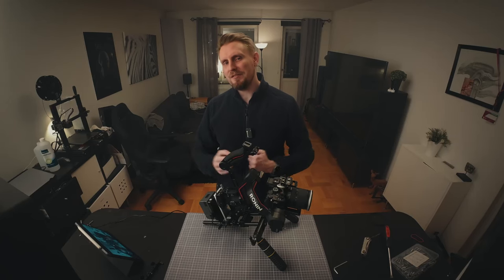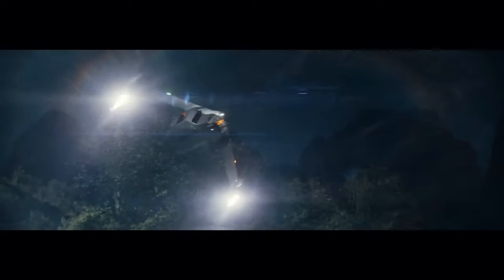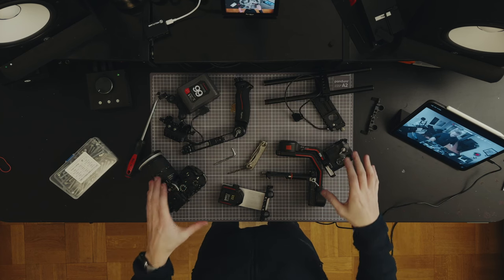Cinematographers are going crazy for this new camera rig being used on the movie 'The Creator,' where the AI are developing a super weapon. I thought I would show you how I build this kind of setup — watch me create the Creator creation right now.